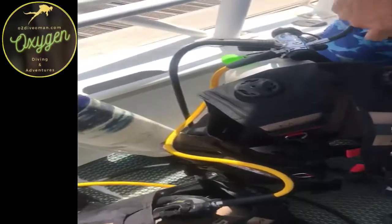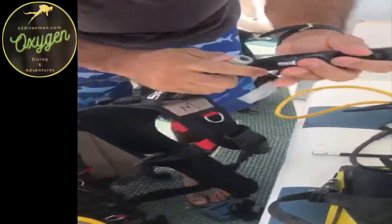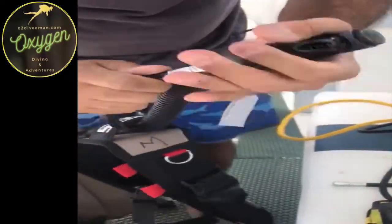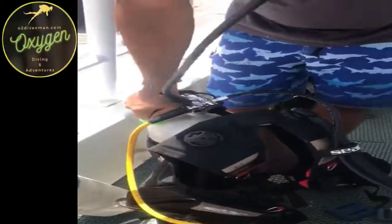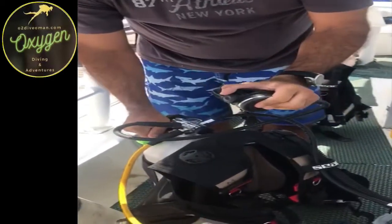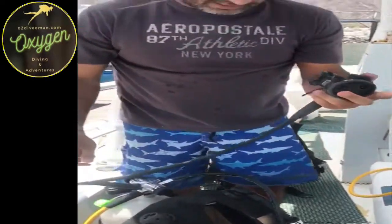Just hang tight, attach this. Attach your coupler to the valve like this, close, keep going away, turn the button a bit, and then open, and then your finger will go.